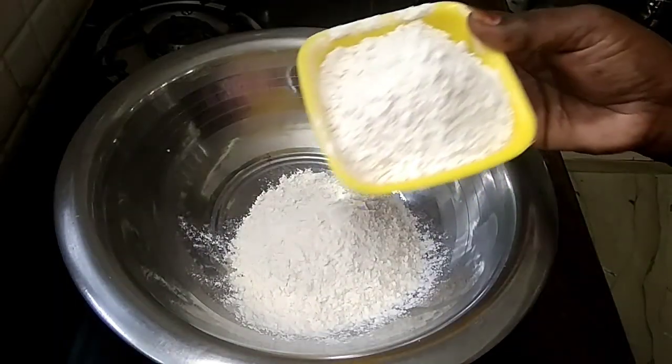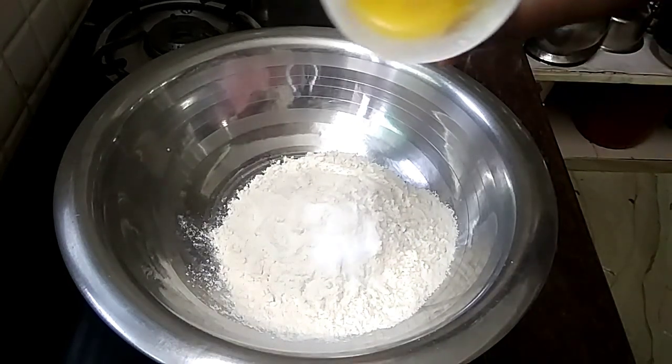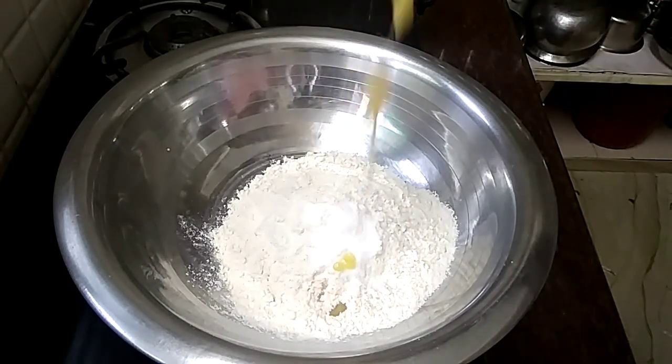1 bowl and 2 cups. 1 spoon, 2 spoons, 1 spoon — let's gather all our ingredients.